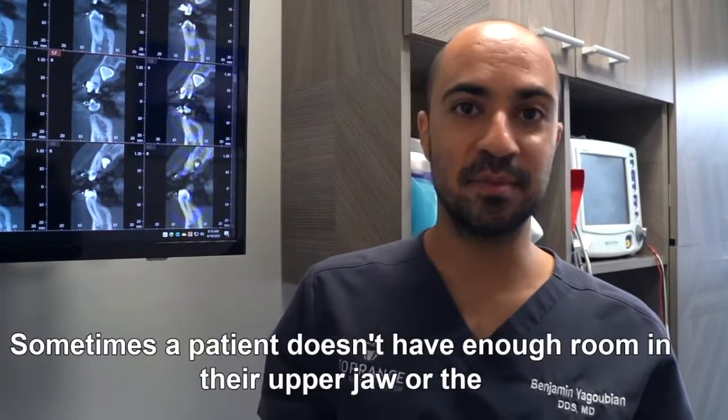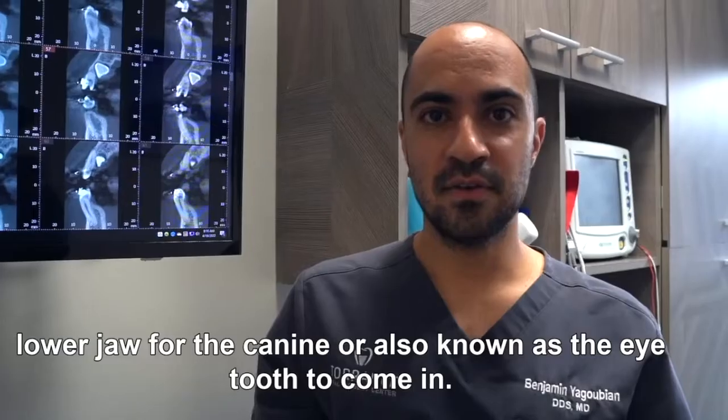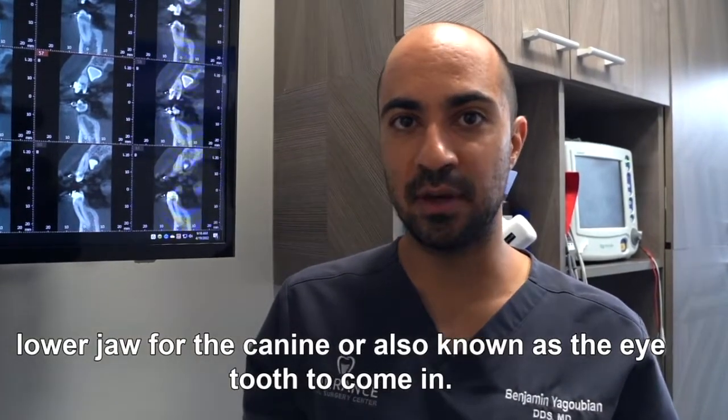Hey guys, we're back at it again. Something different for this week: impacted canines. Sometimes a patient doesn't have enough room in their upper jaw or lower jaw for the canine — also known as the eye tooth — to come in.